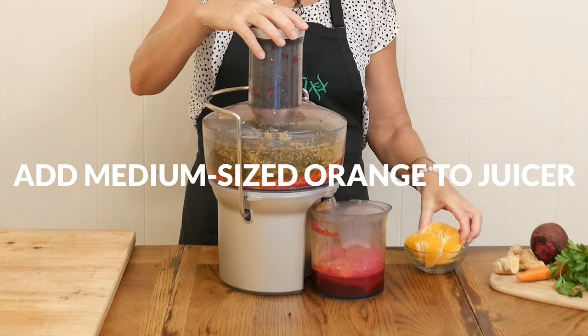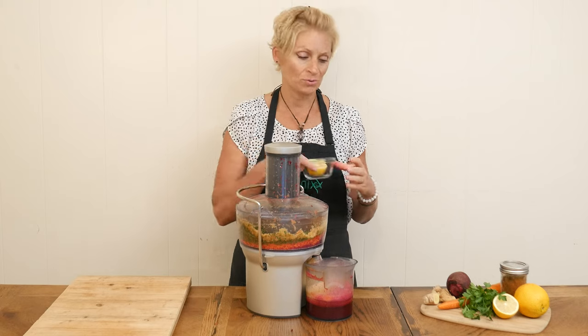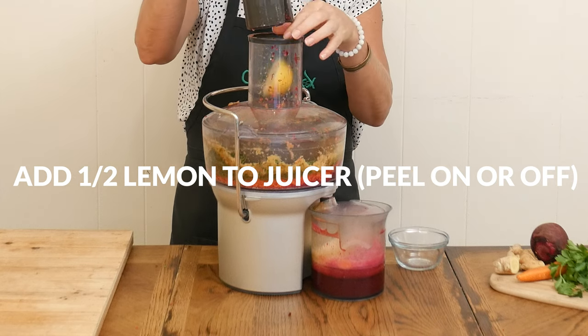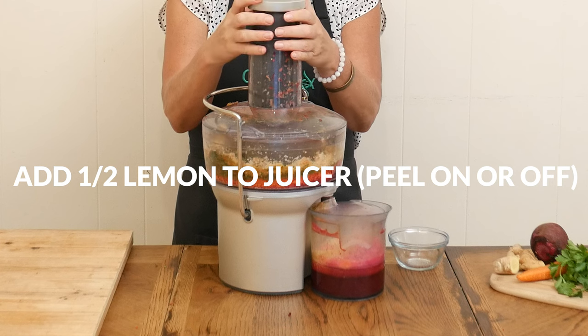possibly lowering blood pressure. Last, we have one half of an organic lemon. You can either leave the peel on or off — it's totally up to you. When I think of detoxification, I think of lemons, as they support